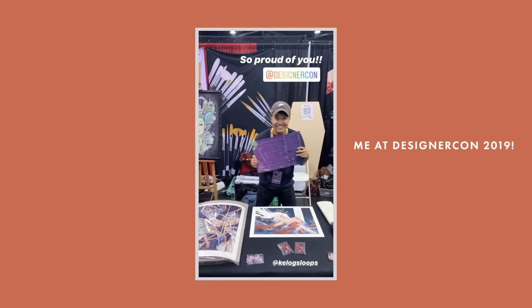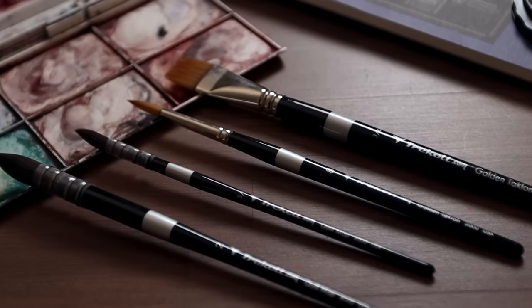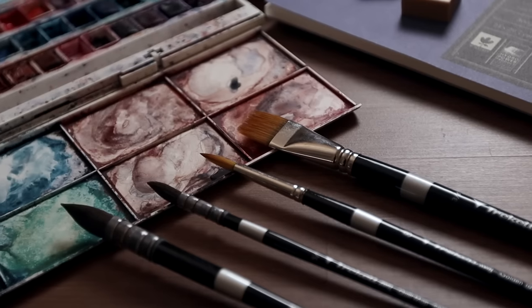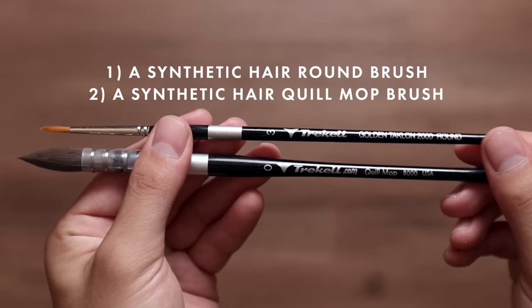I do want to mention that I am part of Trekell's artist team, so I obviously have a preference. But with that being said, I stand by Trekell's quality of brushes with confidence. If Trekell isn't your cup of tea, or you have a specific or local brush brand that you prefer, I still suggest getting the same things: synthetic hair round brushes, and synthetic hair quill mop brushes.